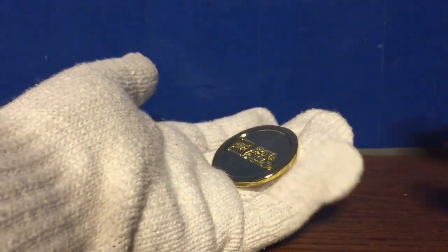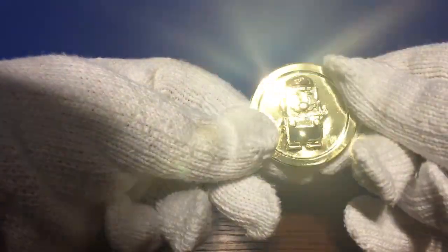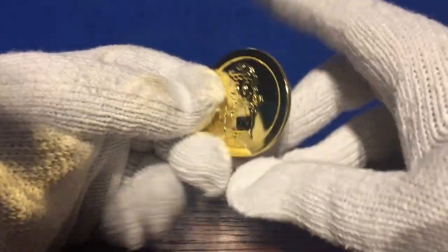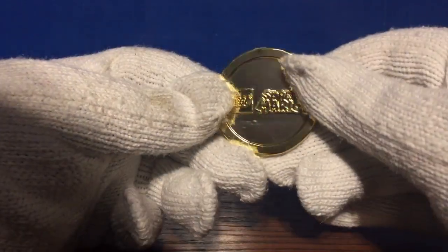Opening this up ever so carefully. Oh, that looks cool. Sweet. So this is pretty much the exact same as the silver one, just in gold. I kind of wish it had the actual gold coin Mario logo on it, and then on the back it had, like, LEGO Mario, something like that. But you can see it's very shiny.